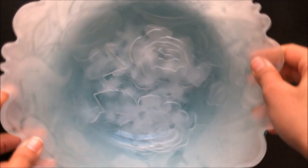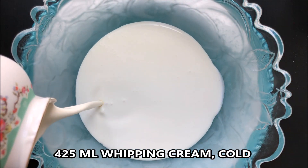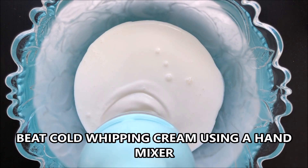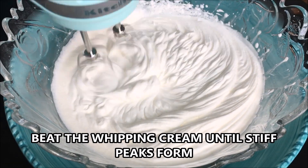I have chilled this bowl for about 15 minutes in the freezer. Now I'm going to add 425 ml of whipping cream. Beat the whipping cream using a hand mixer or a stand mixer until stiff peaks form.